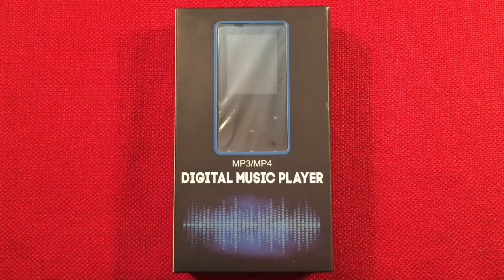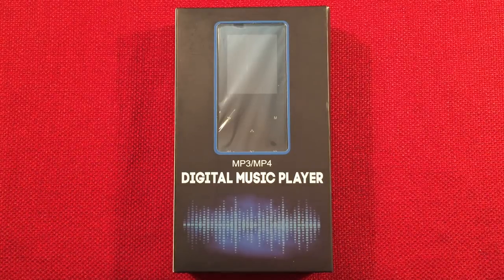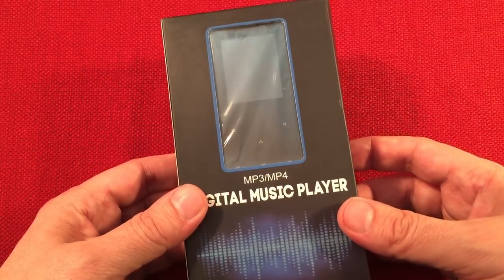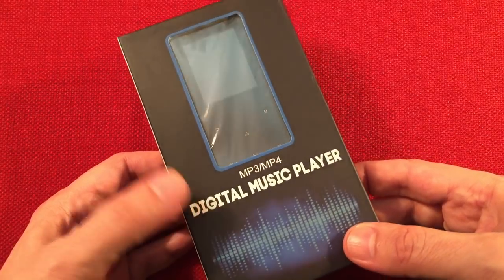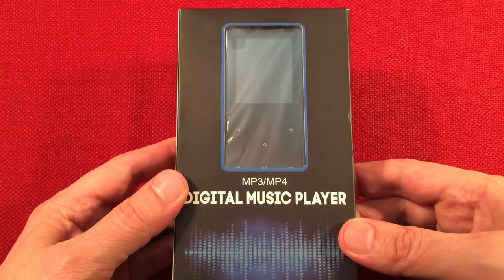In front of us we have the Shaysun K1. It's an MP3, MP4 portable player with FM radio. I got this device for $28 on Amazon. Now my wife saw the Mazua player that I got and she wanted a player of her own and she chose this one. It was less money and it has a little different design. So let's take a look at it before she takes it away from me.